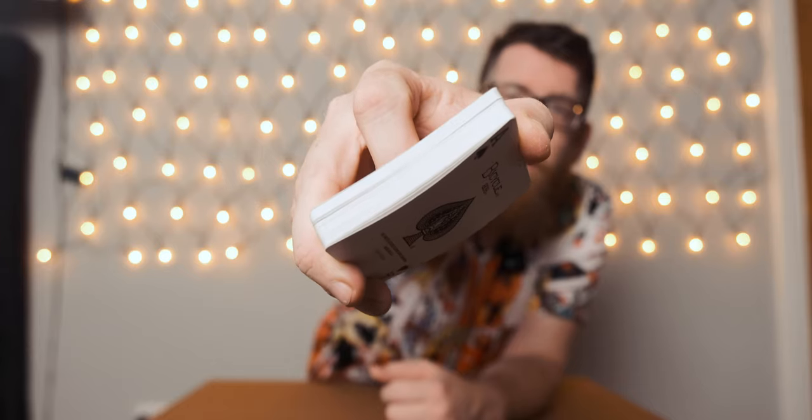So what is a stripper deck? Essentially it's a deck of cards where all the cards have a slight taper on the edge. If you take out any card, spin it around in the deck, you can see it's sticking out because the card is slightly tapered — and what that allows you to do is go like that and strip the card out, so so easy.